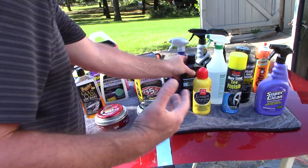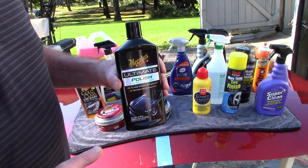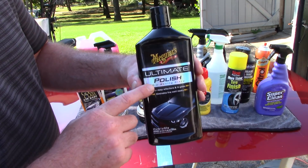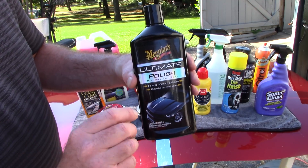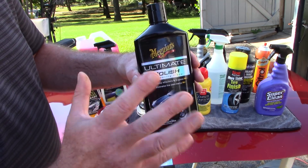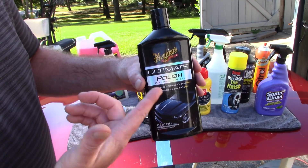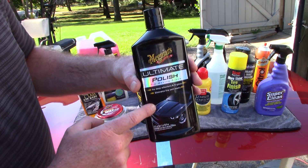If you're looking for just a very light polish — maybe once a year you want to give your paint a little pop — Meguiar's Ultimate Polish, their pre-waxing glaze, is a great finish polish to do some paint enhancement on your vehicle with a nice soft pad. You can also use it by hand. Very easy to work with, no dusting, and the wipe-off is a dream.